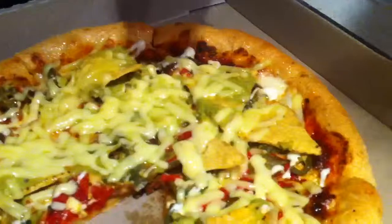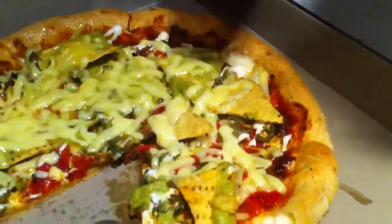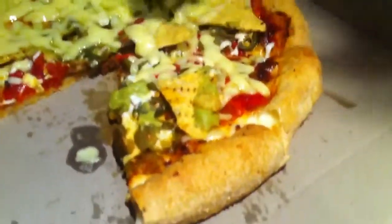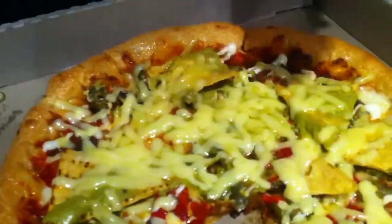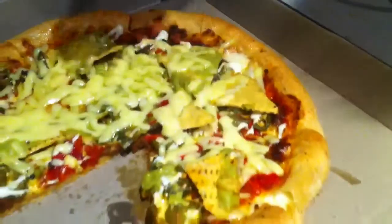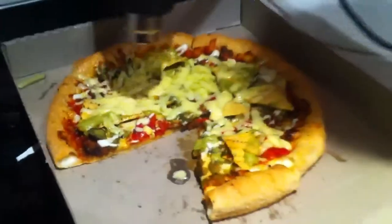The danger here of course is that some molten cheese will fly up from the force of the air and possibly burn your skin or maybe get in your eye or something. Very dangerous.